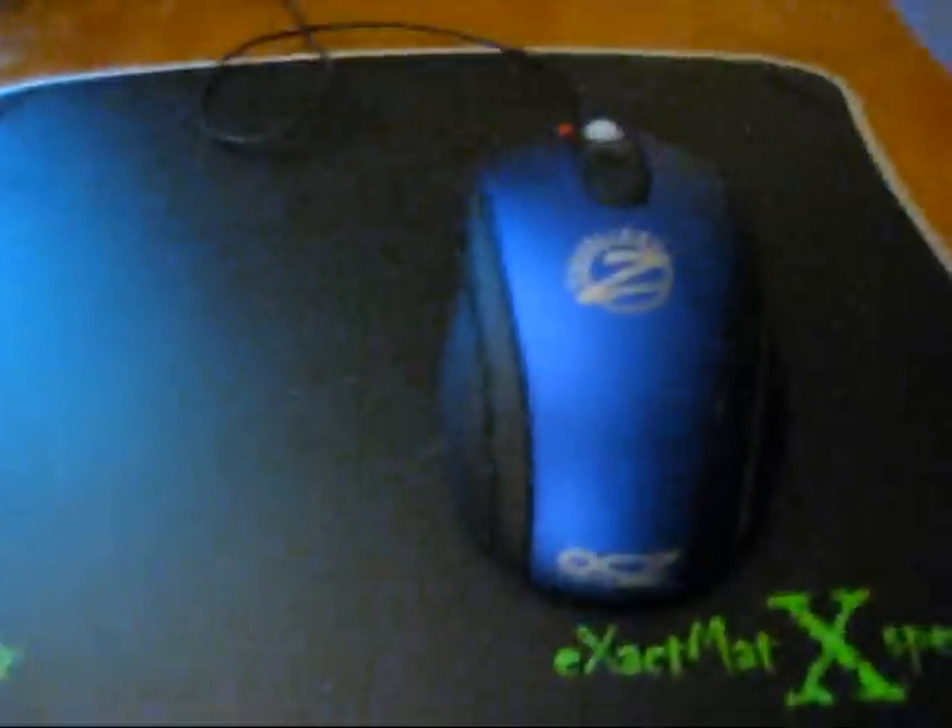Hey guys, quick video. Just got the SteelSeries QCK mousepad, 4E Equalizer. Returned the Sidewinder X8 because it was just too big.